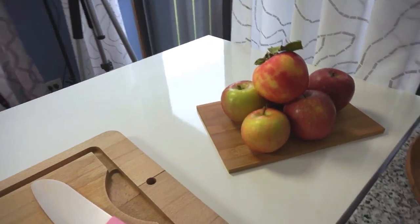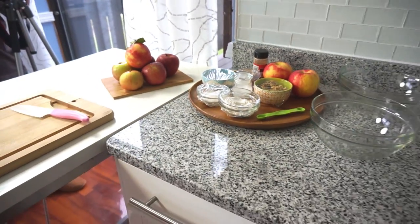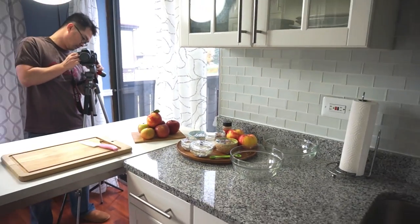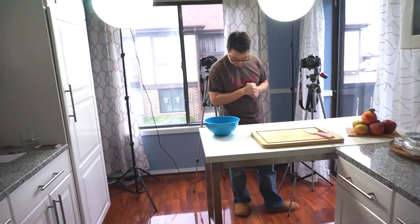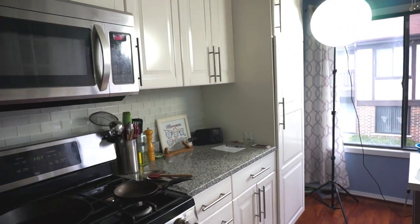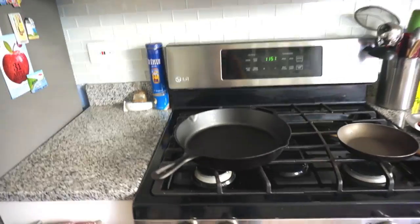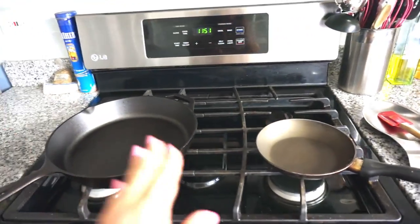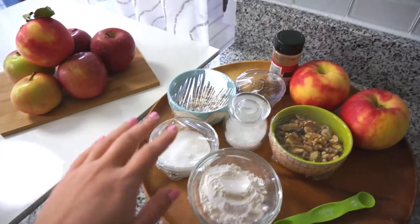Hi guys, we're about to shoot our skillet apple crisp episode. I set up my little stations last night. I started doing that because I felt like let's just speed this process along, because everything takes so long to set up in the beginning anyway. So I usually do a thorough clean of my kitchen - trust me guys, it's not always clean - and then I set up everything that I need for the shots: my pans, my recipe, my little staged apples, and all my little mise en place.